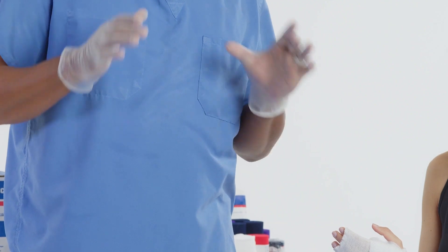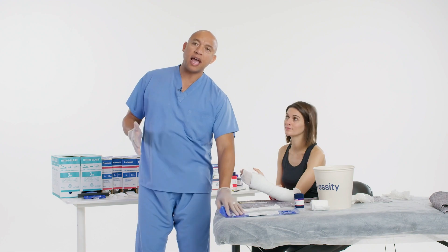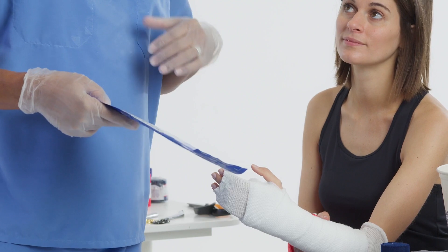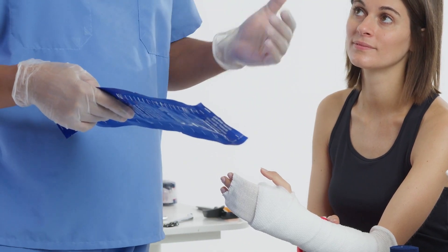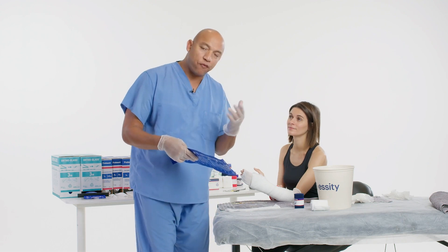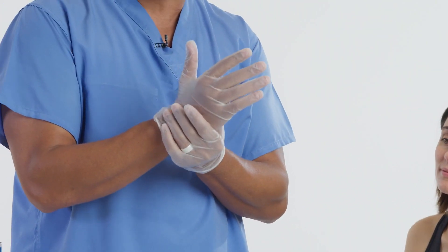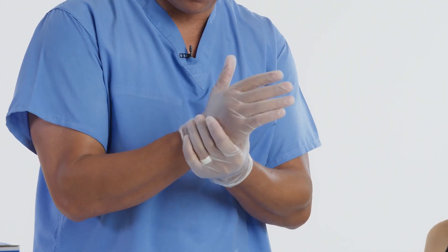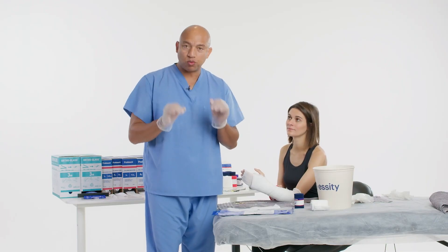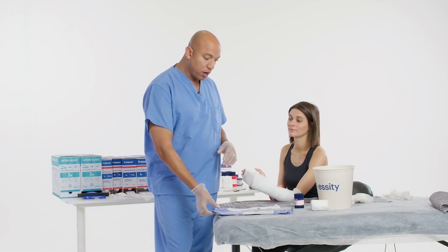We did the same exact stockinette and padding application. All we're going to do now is add Orthoglass Solo. What I like about this is that it's a thin substrate and it's going to cure so much faster compared to plaster. Plaster is going to cure — depending on the thickness — about 24 to 48 hours. Medical staff may be moving around the patient or the splint is not totally cured yet, and you may have a little bit of movement. We don't have to worry about that with this product, because it's going to get rock solid within 20 minutes.